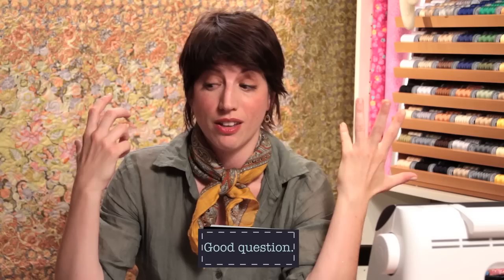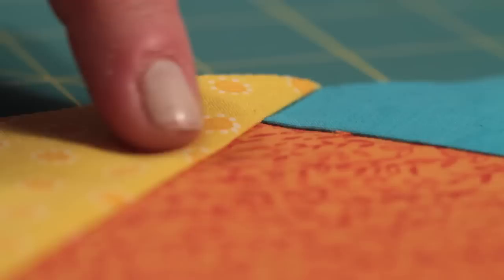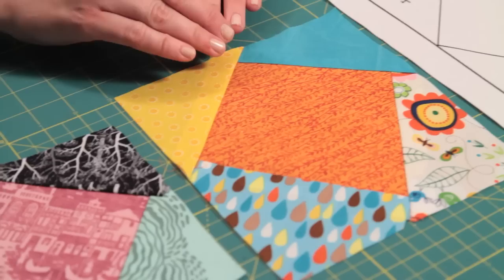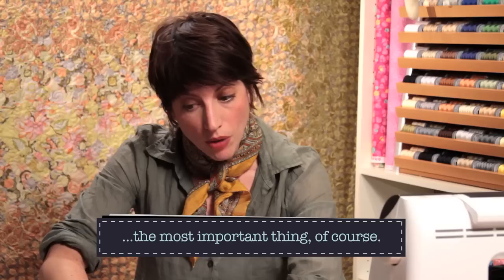Why would you do a foundation pieced block if you could just do it with strip sets? The answer is manifold. One reason is that the points you get are so sharp and crisp with a paper foundation — it's just hard to resist, and some patterns really call for those laser-sharp points. Paper piecing is really the only way to go. Another reason is if you have an asymmetrical design; you could use templates, but paper piecing is a better and more fun way to go about it.